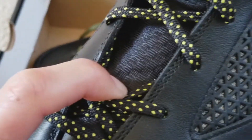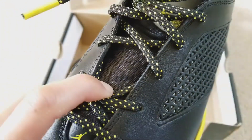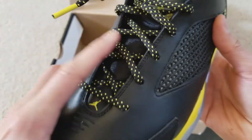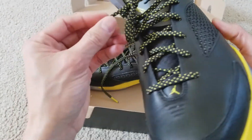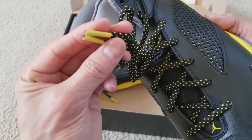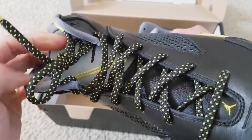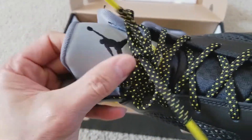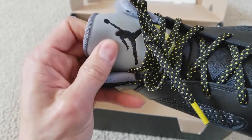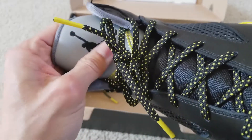And this is what it looks like on the bottom of the tongue, or the midsole section. The laces are all speckled with a yellow tip. The tongue is not leather — this is more like a plastic material at the top section.